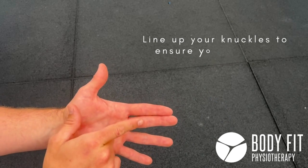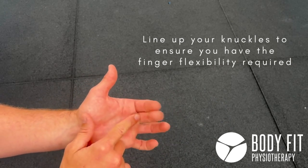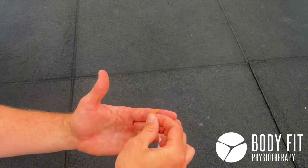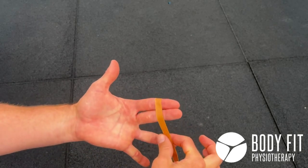We want to make sure that we're lining up those knuckles, because when we tape across these two joints we want to make sure we still have the flexibility there. So if we start here on the top, we're just going to place the tape over that middle bit, like so, coming around.